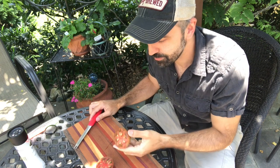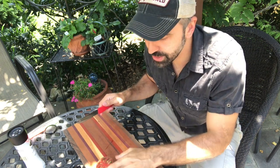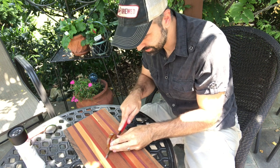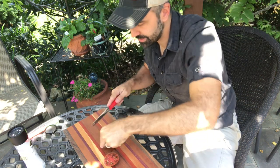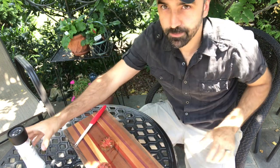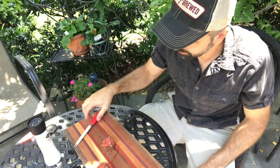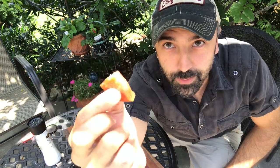All right, let's have a taste. The way that I like to cut these tomatoes — instead of cutting them into wedges — I like to cut a thick slice, like that, a nice thick slice. And cut it in half, quarters. A little bit of sea salt. Here we go.